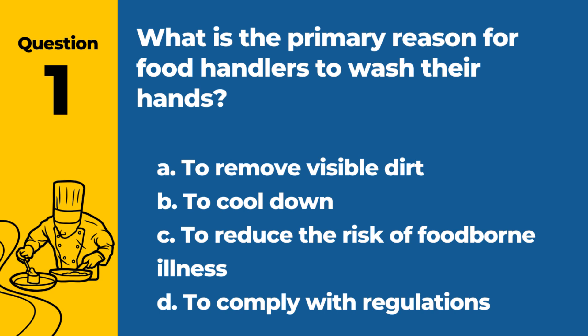Question 1. What is the primary reason for food handlers to wash their hands? a. To remove visible dirt. b. To cool down. c. To reduce the risk of foodborne illness. d. To comply with regulations. Answer: C. To reduce the risk of foodborne illness.